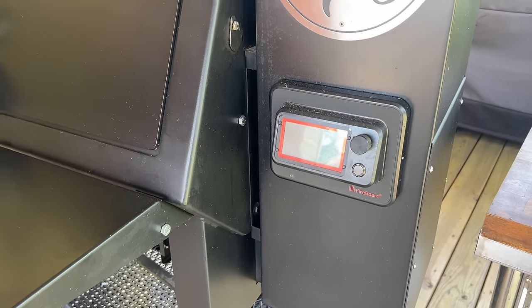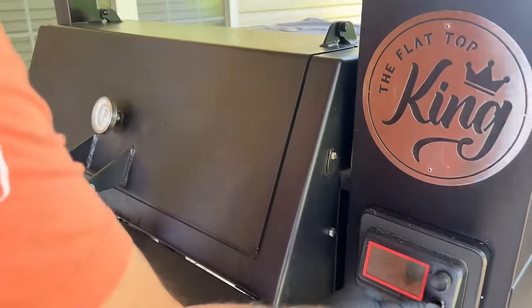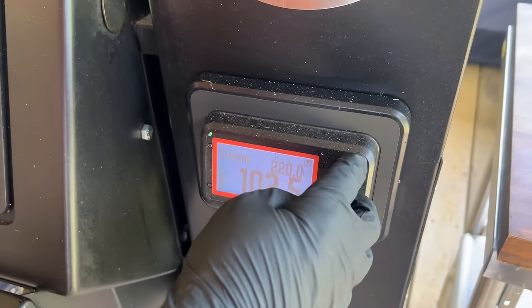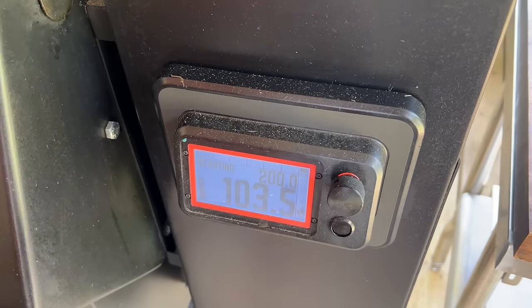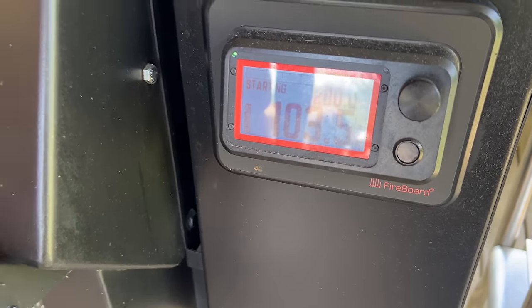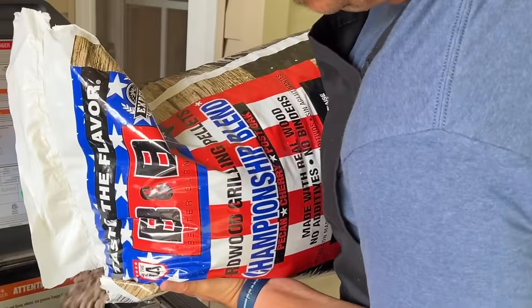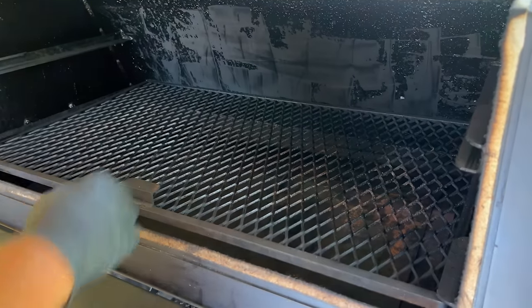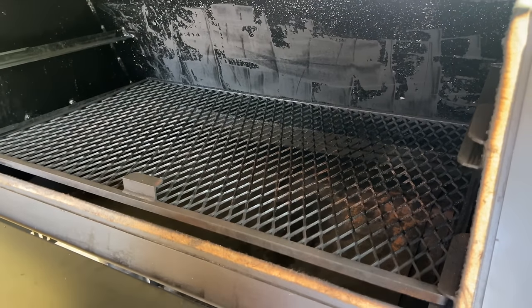To get started, let's start the Lone Star Grills Pellet Smoker. We're going to average about 200 degrees to start this cook. We got B&B pellets in there — I rock those pretty often, pretty affordable in my area, the local Academy has them. We're just rocking the bottom grate today. We'll let the smoker do its thing and we can season those tenderloins.